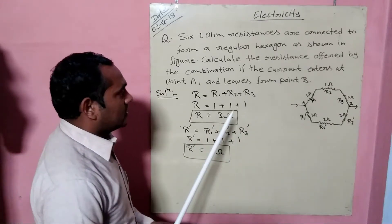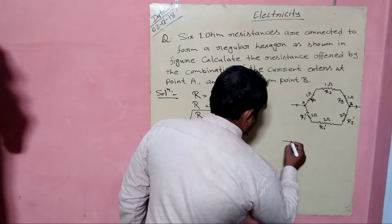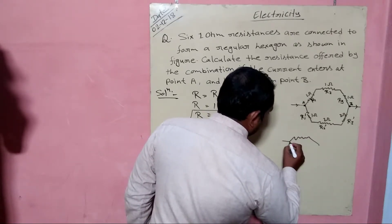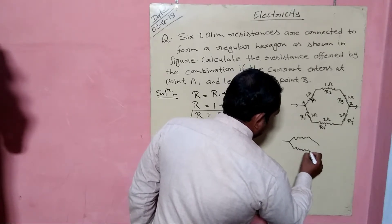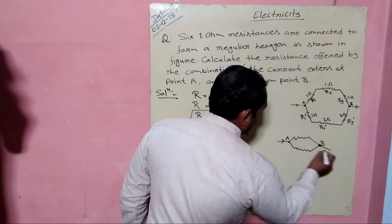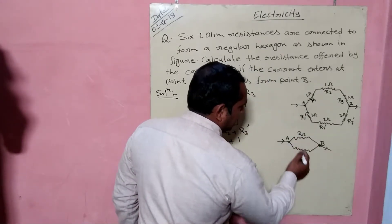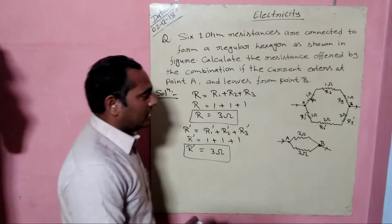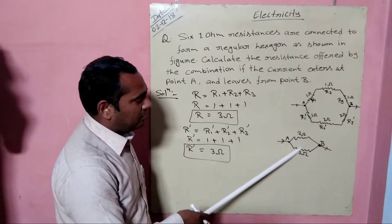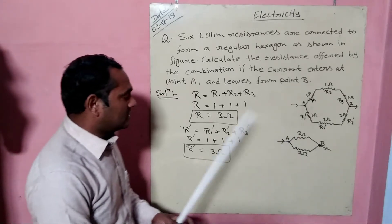In the next step, the figure will be redrawn like this: point A and point B with current flowing from A to B. This resistance will be 3 ohms and the other is also 3 ohms. Now we can see that the resistances are combined in a parallel combination.